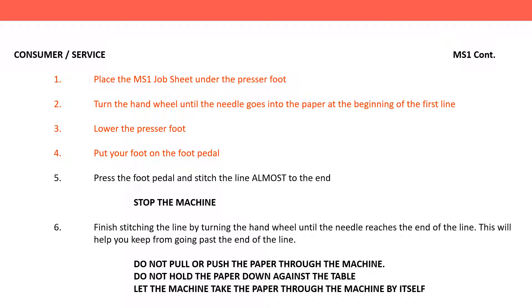Four. Put your foot on the foot pedal. Five. Press the foot pedal and stitch the line almost to the end. Stop the machine. Six. Finish stitching the line by turning the hand wheel until the needle reaches the end of the line.